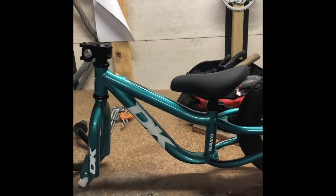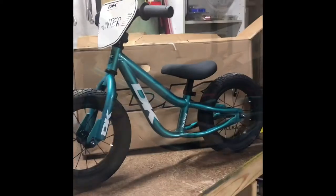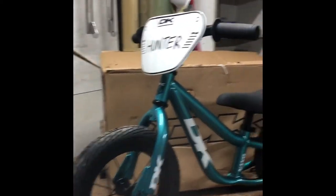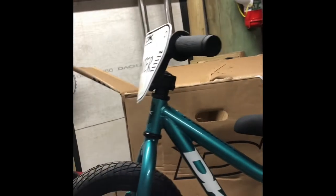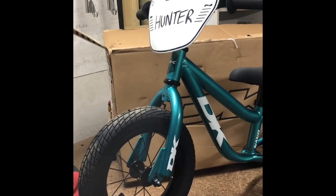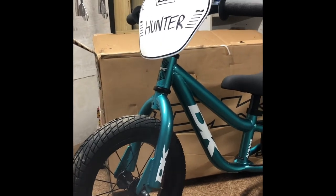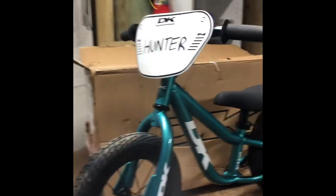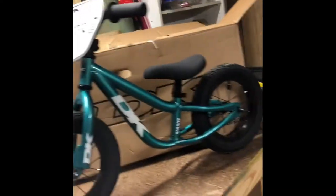Alright, we are done. Bike is assembled — pretty easy. A few extra bolts I didn't consider, like the stem, but that's all straightforward. Tires are pumped up to a very soft 7 psi. Plates are on. Very happy with how it's come together.